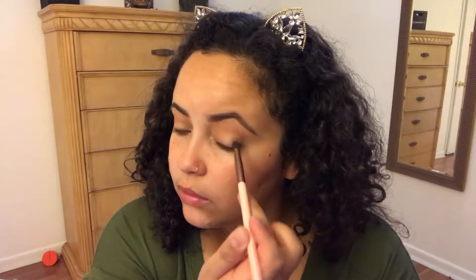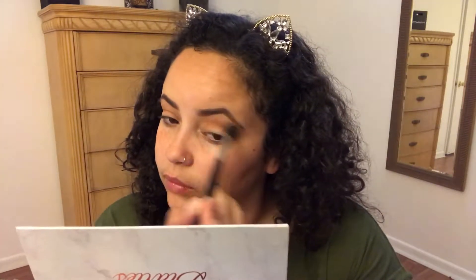I'm using the Morphe M502 brush. Then we're gonna go with a darker shade — that's the shade Stunner — and that's gonna go on our outer corner, bringing it all the way to our inner corner. Just make sure everything is blended; we go back with the same brush we used for the transition color. Then we're gonna take the shade Private Party and that's gonna go all over our lid.